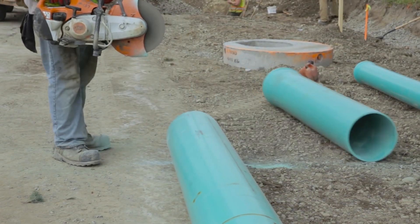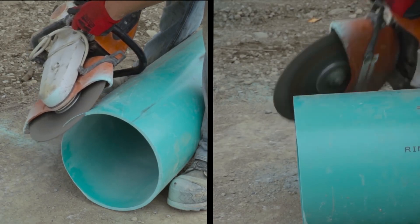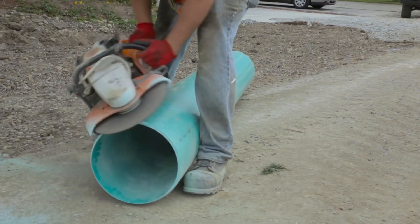Once the pipe has been cut to length, chamfer and deburr the pipe ends that will be placed inside the manhole. Ensure the entire circumference of the connector has been equally addressed.